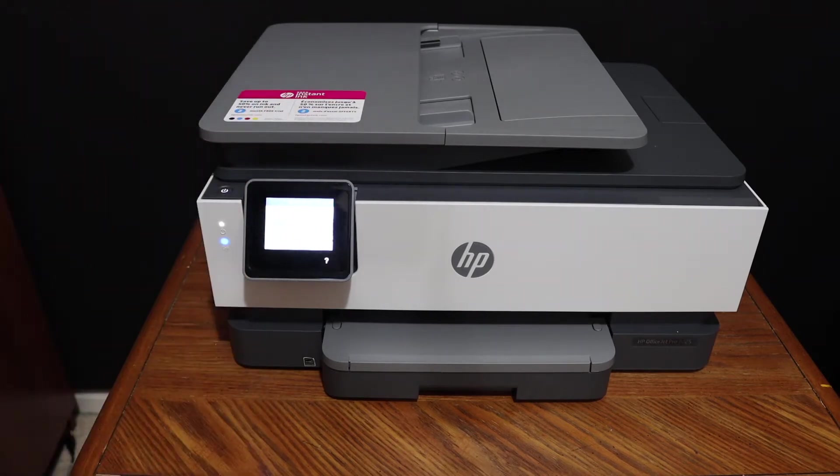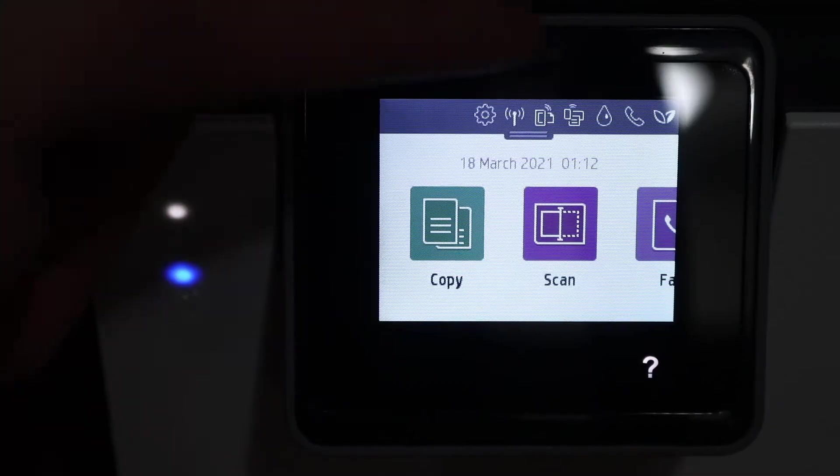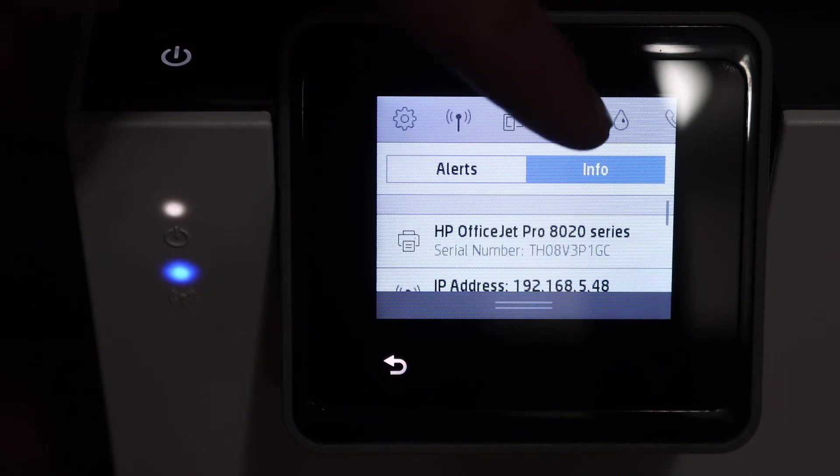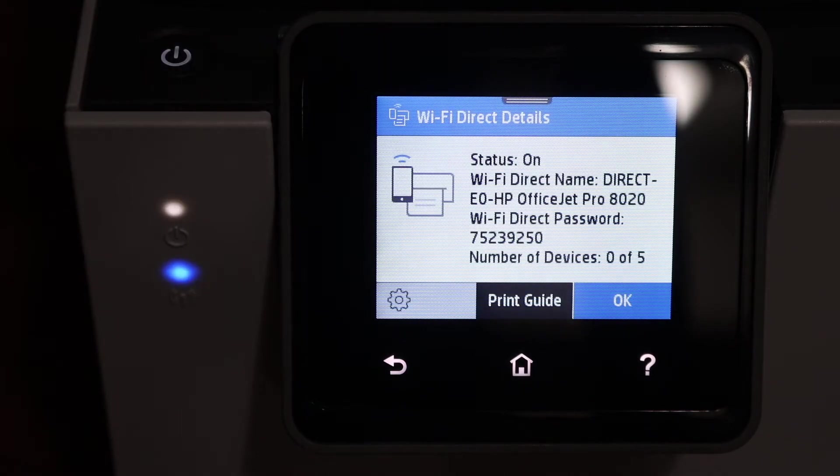The first step is to switch on the printer and go to the display panel. Scroll down the top bar and click on the Wi-Fi Direct icon. It will display the name of the printer, and the password is written below.